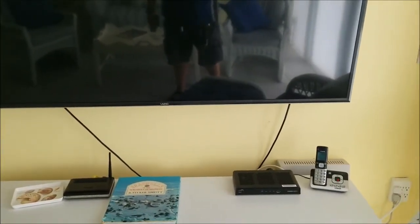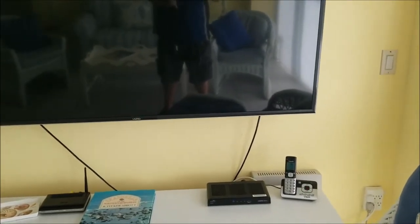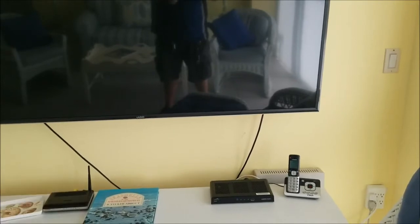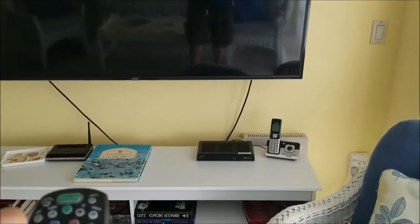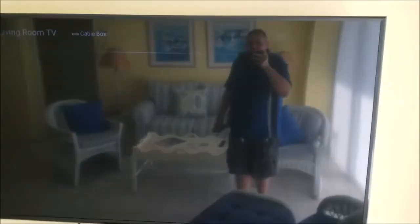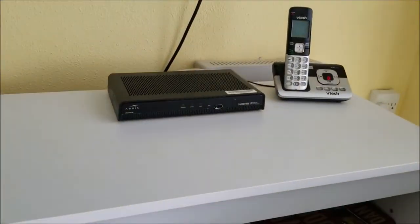Sometimes there are certain situations where you hit the watch cable button and either the TV will turn off and the cable box will turn on, or vice versa — something will turn off and the other will stay on. Right now, I have the TV off but you can see the cable box is still on. So I hit the watch cable button and what happens is the cable box is going to turn off. But the TV is on — it's on the right input, it says cable box — but nothing's happening because when it got out of sync, the cable box turned off.